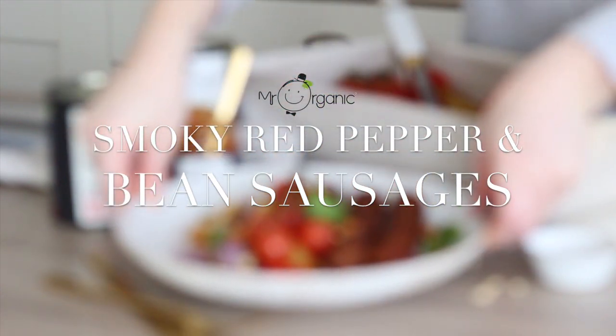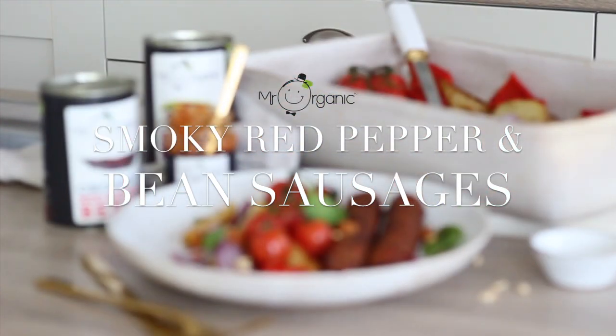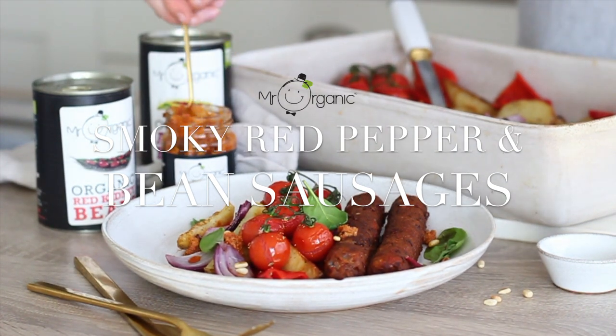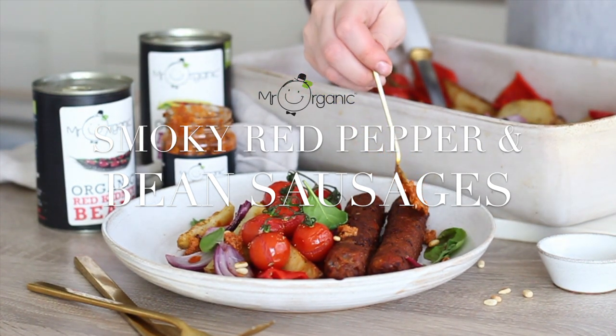Hi everyone, I'm Jess Beatition and welcome back to a new Mr Organic video. Today I'm sharing a recipe for some smoky red pepper and mixed bean sausages.